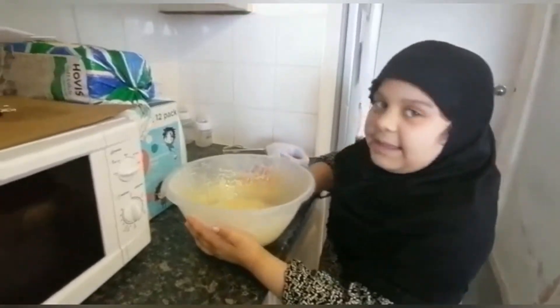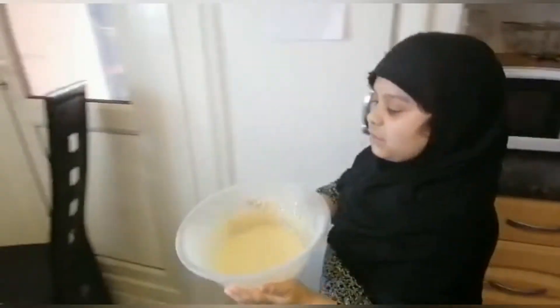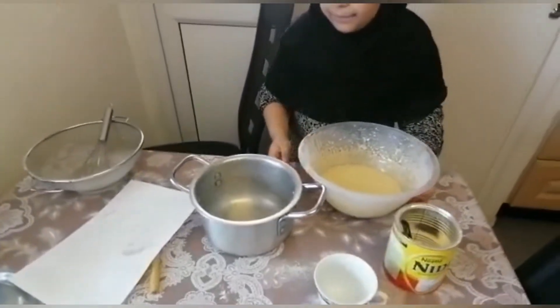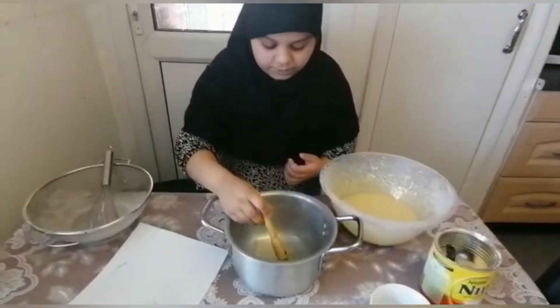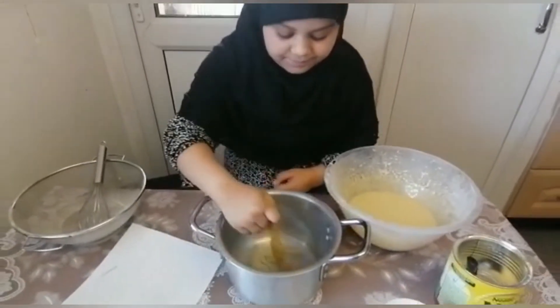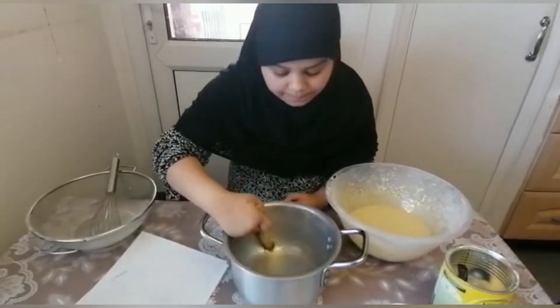You see it's all done and it's very fluffy. Now we are going to take it over here and wipe the pan with some oil to make it smooth when you put the paper in it.